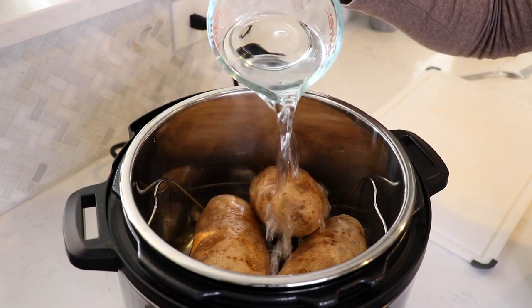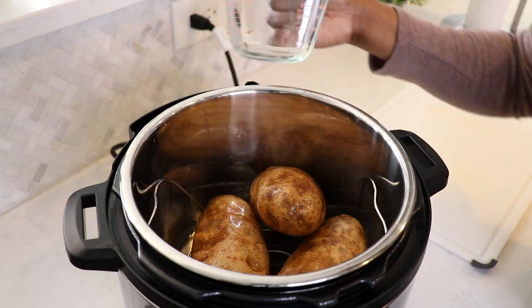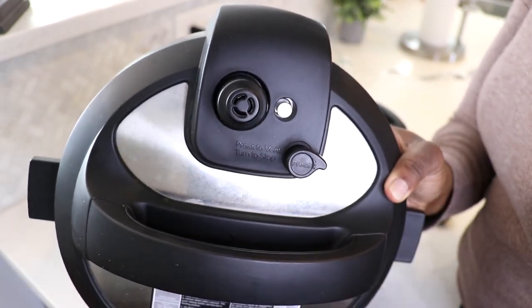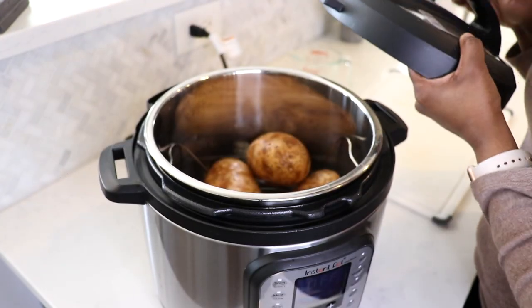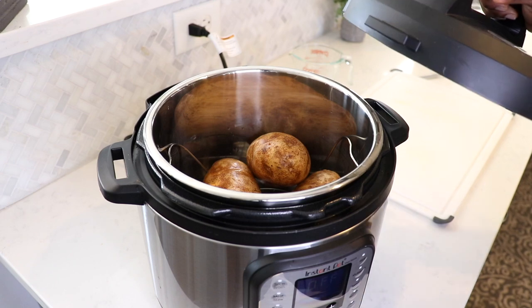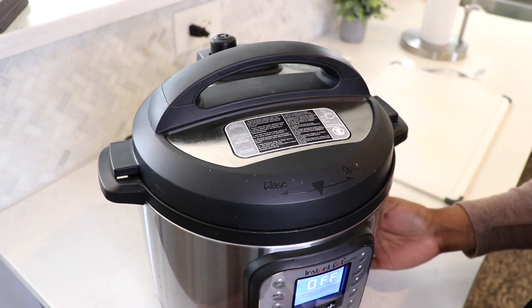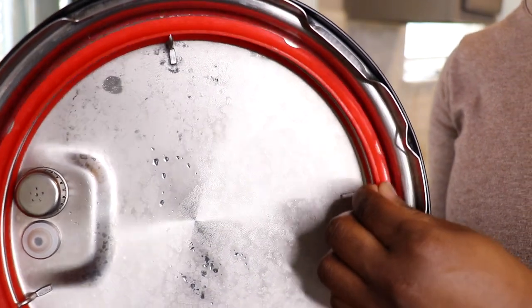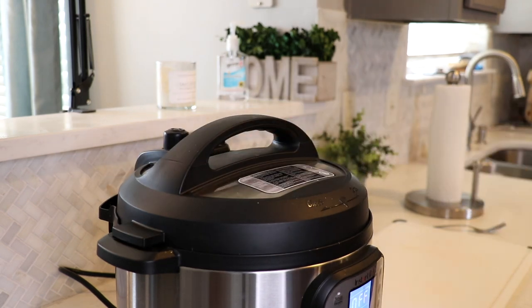Now go ahead and add your cup of water to the Instant Pot. The water is very important because the Instant Pot needs some type of liquid to cook anything. Then you're ready to put your lid on. I have the Instant Pot Duo Nova, which comes with the updated lid that has an automatic sealing switch, so I don't have to worry about turning the knob to sealing versus venting. If you have an older model, make sure you turn it to sealing. Also, I almost forgot to put my sealing ring on the inside of my lid — make sure that sealing ring is in there, that's very important.